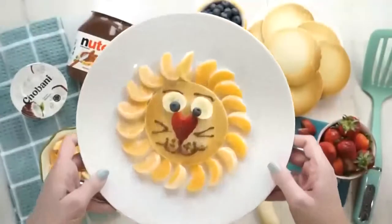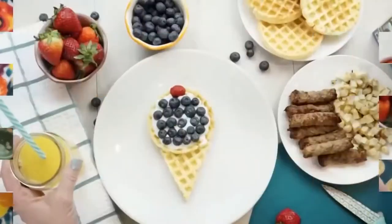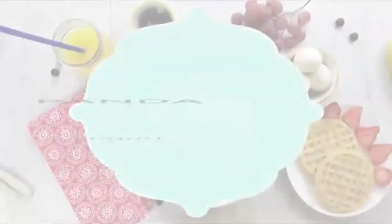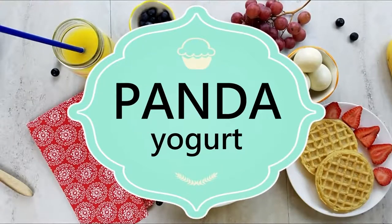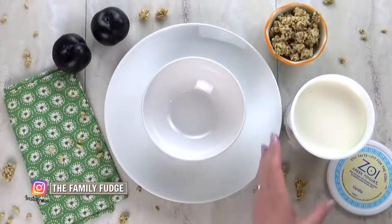I love making food art, and I had so much fun on my last breakfast video that I wanted to make another one. I'm a huge fan of just about anything with a panda on it — I think they're so cute — and today's breakfast is no exception.